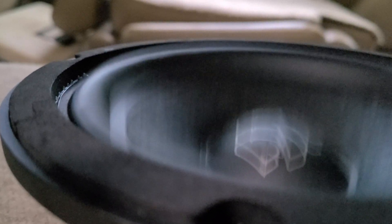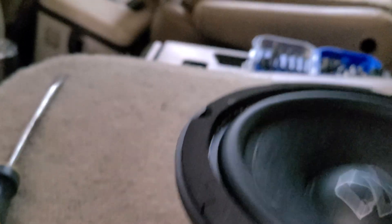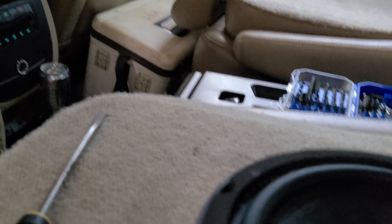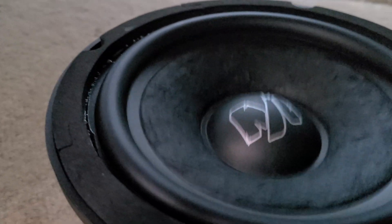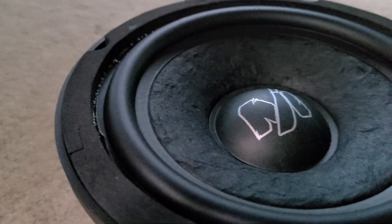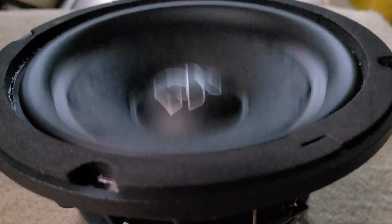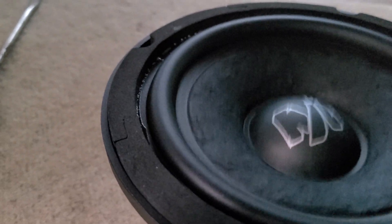Pretty much maxed out right there. How much throw is that — about three quarters of an inch. Let's try 28Hz and see what happens. Still going strong on 28Hz, it's picking it up.